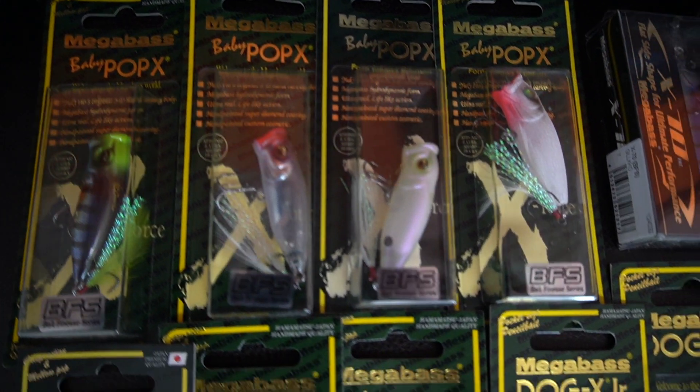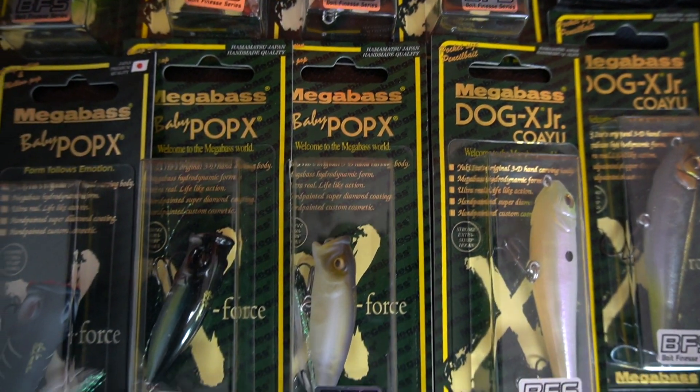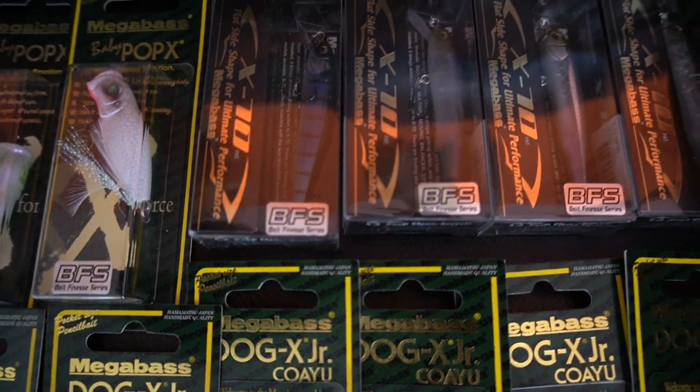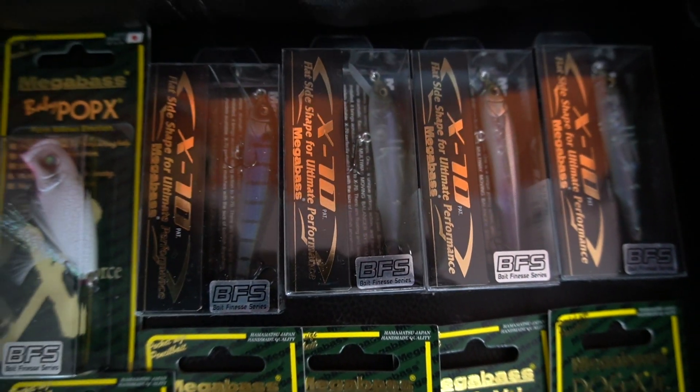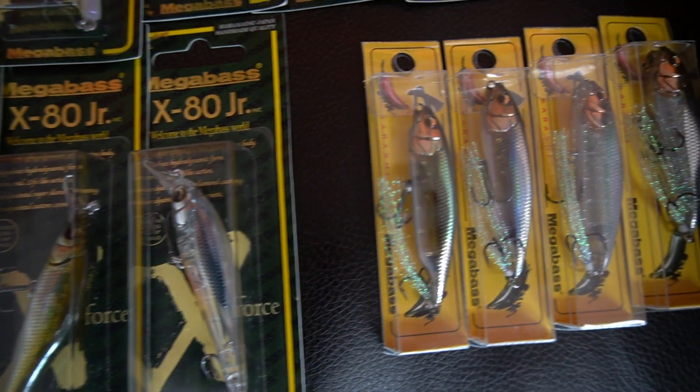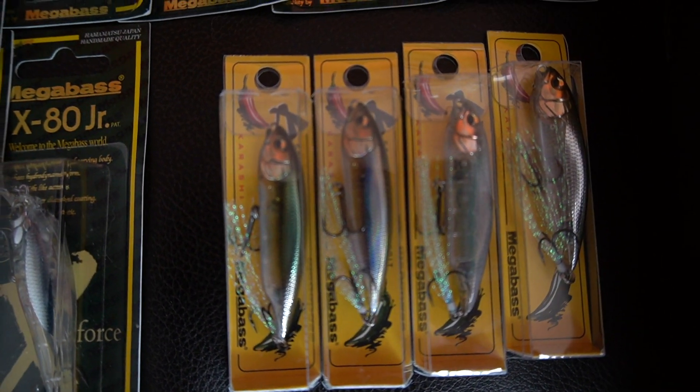Welcome back to Outdoor Guys. Today I got a massive unboxing — it's all BFS hard baits from Mega Bass. I ordered from The Hookup Tackle and also from Tackle Warehouse. These baits are still pretty new, so they're hard to get your hands on. I think they just released the second batch, so I was able to catch that right away.